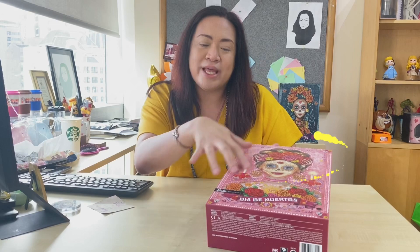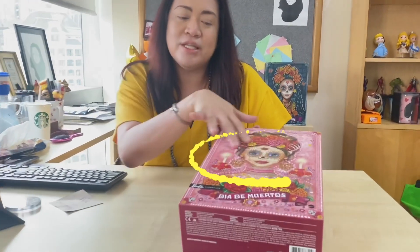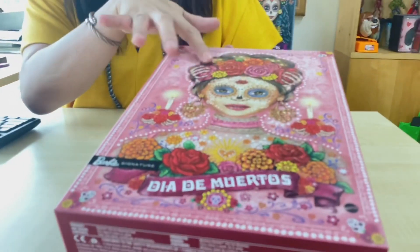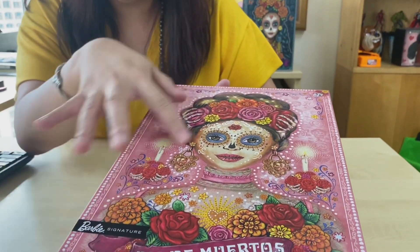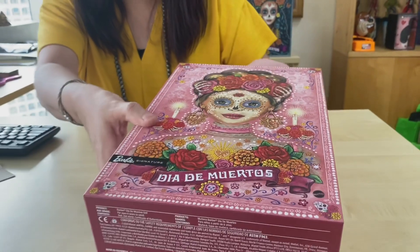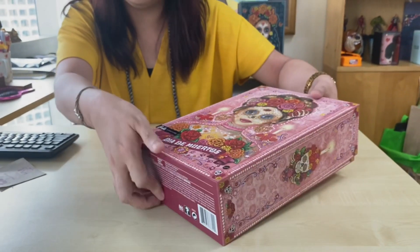I like the glossy texture and the embossed details here of the crown, marigold, and roses. And then the hand-painted face. I'm going to open it for you.